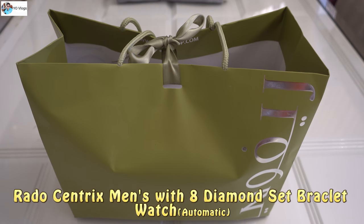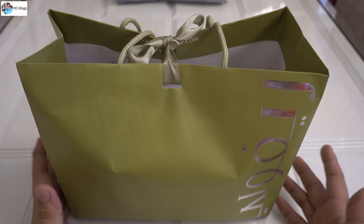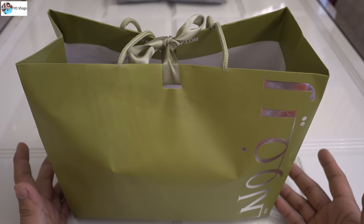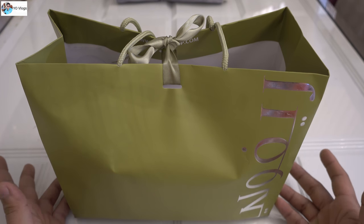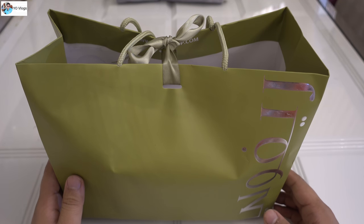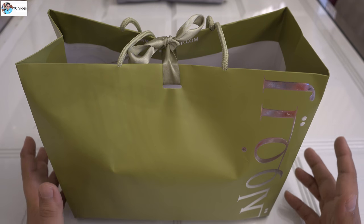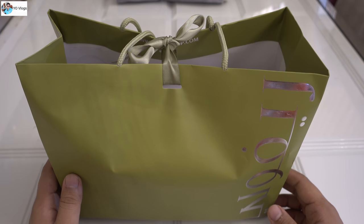Hello YouTube! Today I'm here with another watch unboxing. This is a Rado — the Rado Centrix men's collection. This watch is very famous. Rado is one of the most expensive and very good-looking, very elegant watch brands.